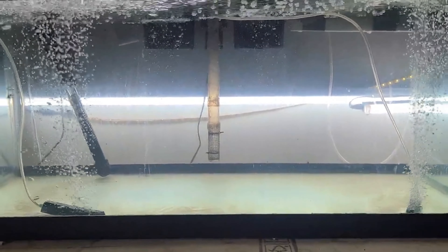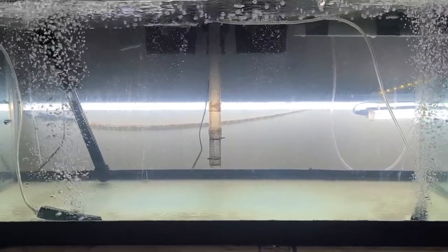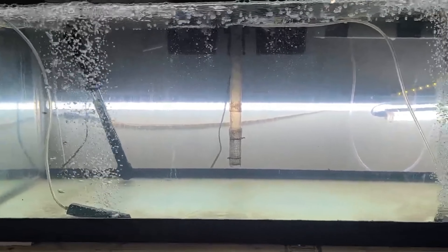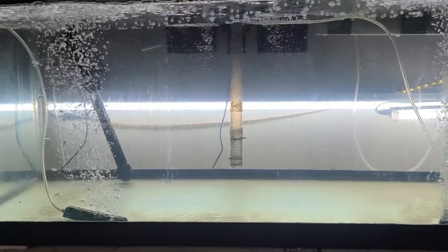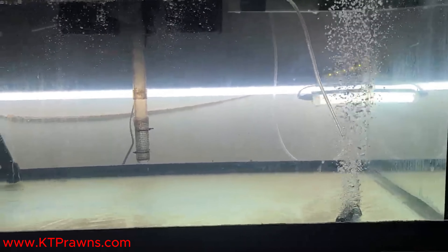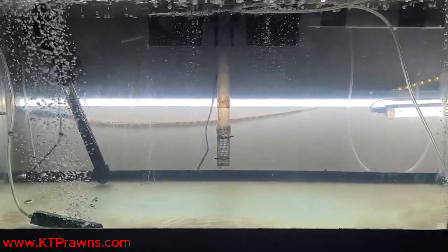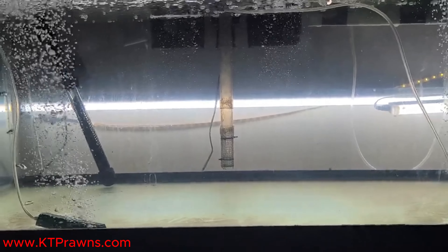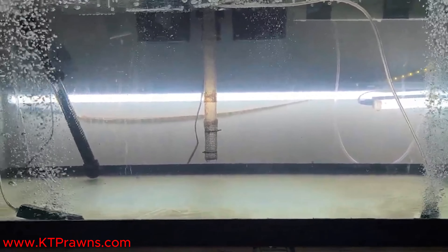Hey guys, this is KT. Today I am going to show you my setup to breed my freshwater prawns. I have my 40-gallon fish tank with water in there, cycling for about four or five days now. The temperature is about 82 degrees right now. I fill it up with water, add the water treatment, and let it cycle for about four or five days.